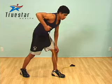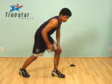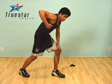Tubing can be used to perform a one-arm row. Just make sure you safely secure the tubing under your forward foot. Go all the way up and feel the contraction in your upper back, then return to the starting position.